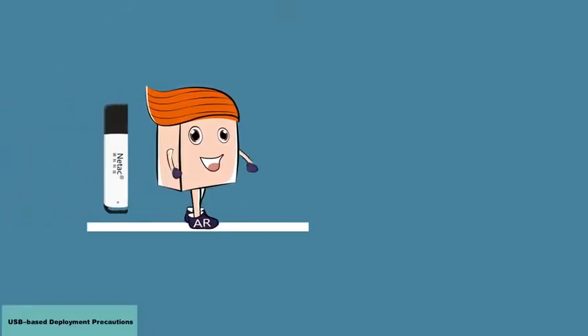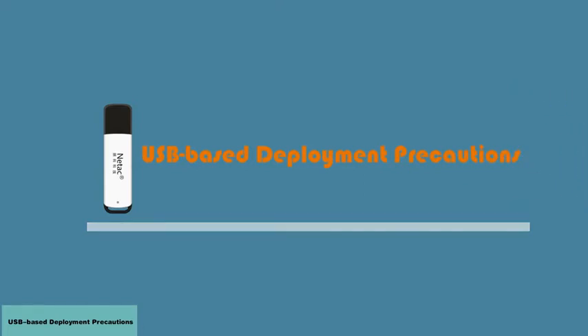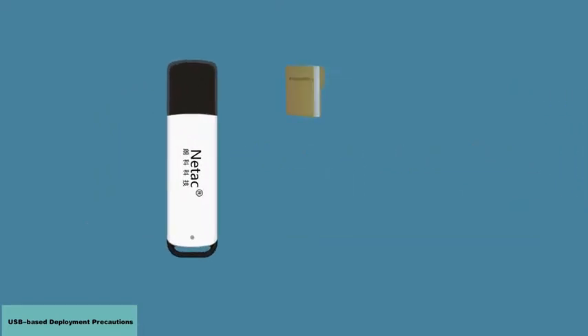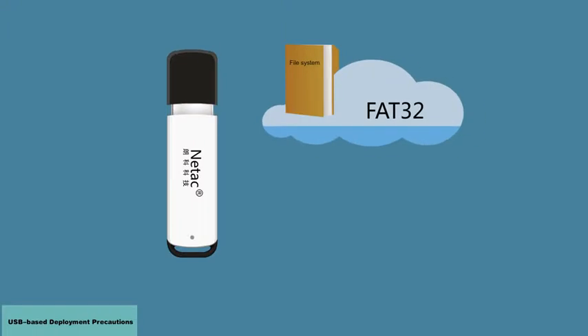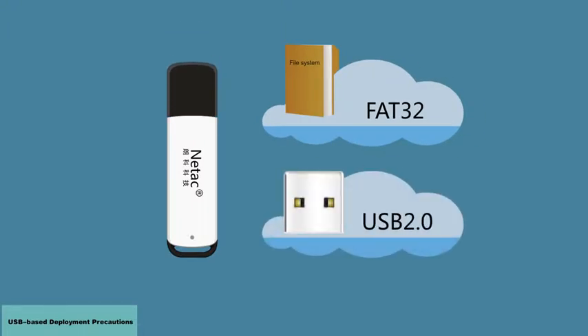Here are the things you need to watch out for when using a USB flash drive to upgrade or configure an AR router. The first thing to note is the USB flash drive you use — it must support the FAT32 file system and comply with USB 2.0 standards.